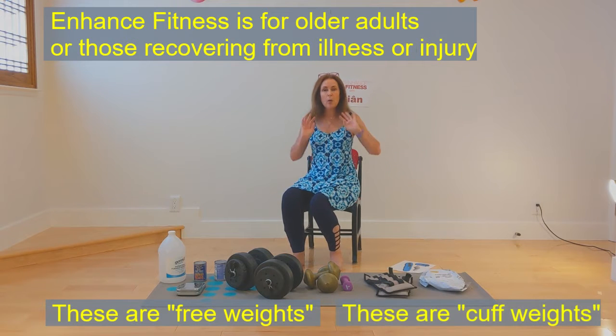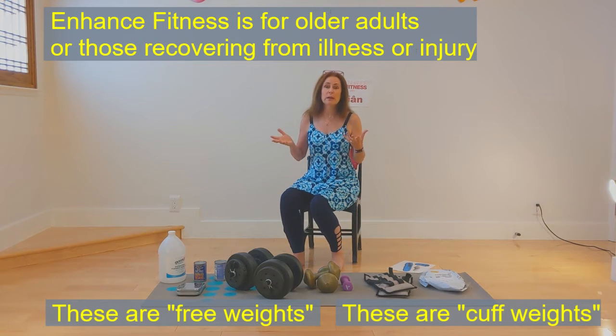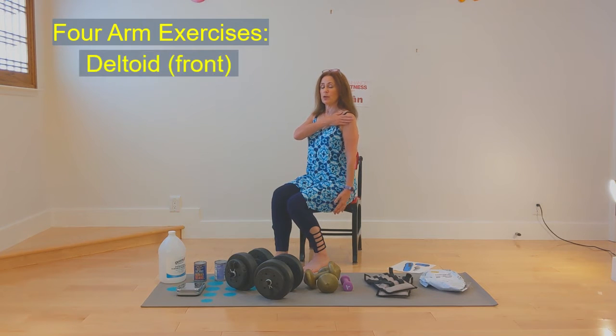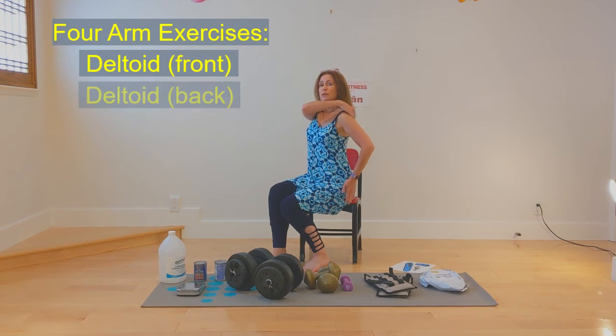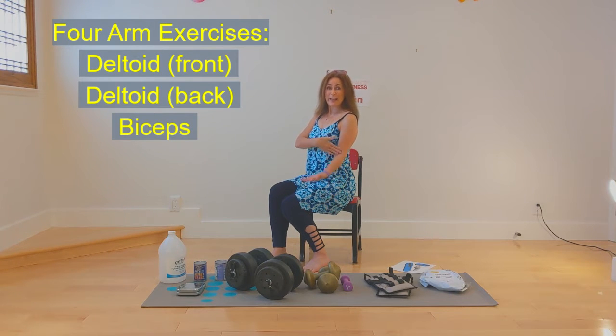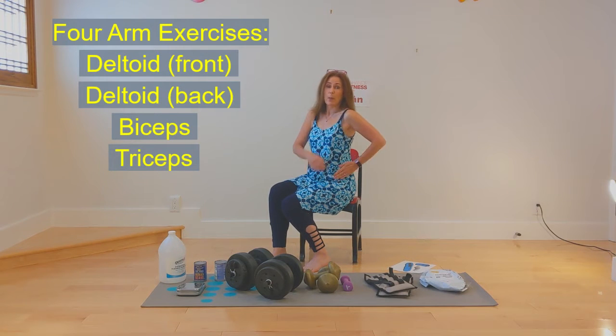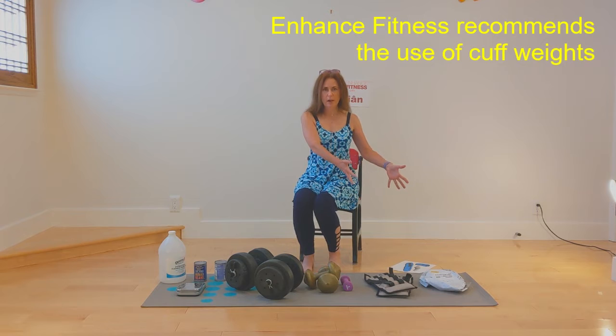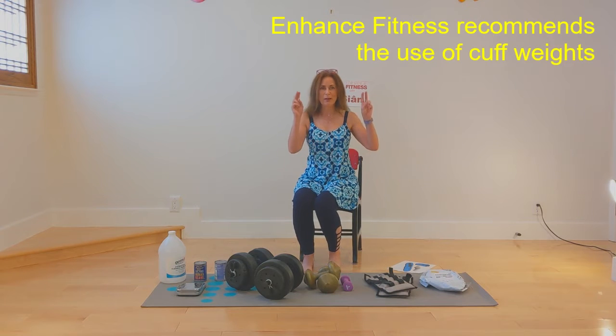For the arm weights, generally Enhance Fitness, the program, suggests that we use a cuff. We do only four types of exercises for the arm: the deltoid in the front of the shoulder, the back of the deltoid, the bicep exercise, and the tricep, which is the back of the upper arm. In general, the program recommends we use cuffs.